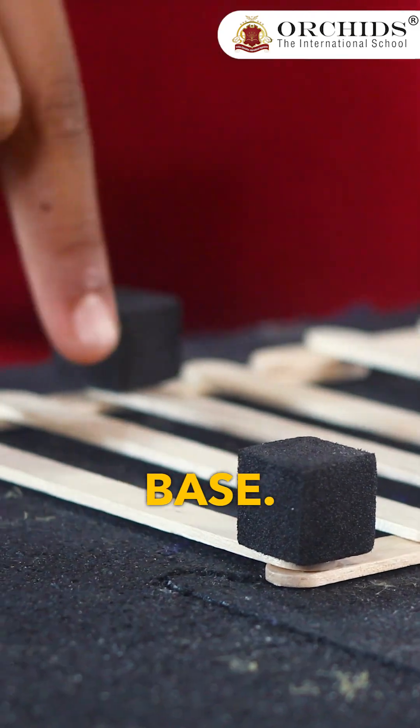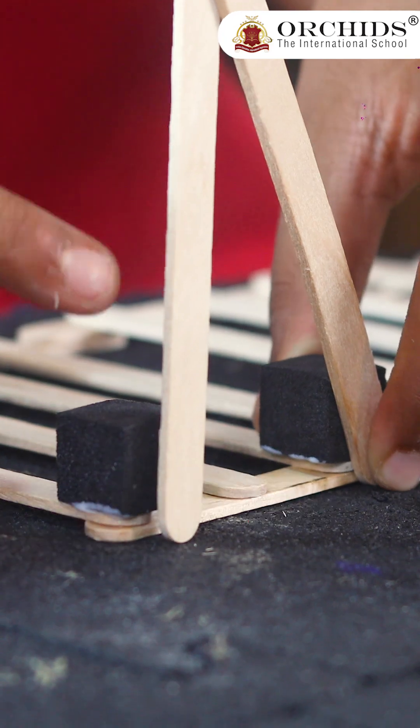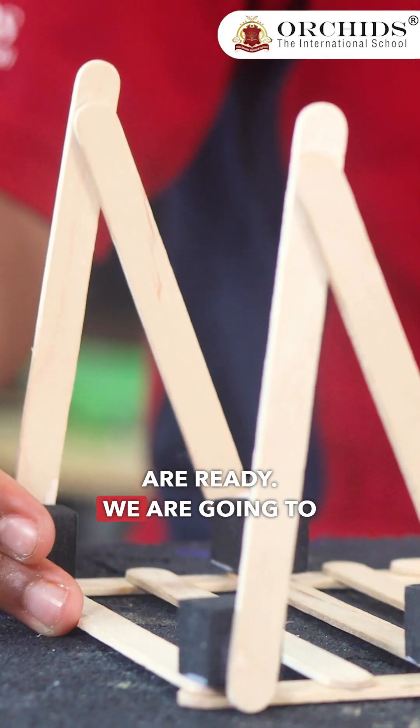Now I've taken eight foam cubes and I'm going to attach them on the base. You're going to attach it right beside the foam. Now the side structures are ready.